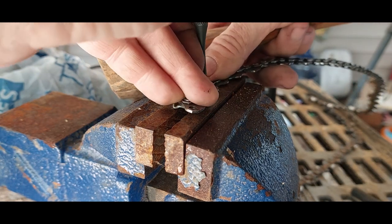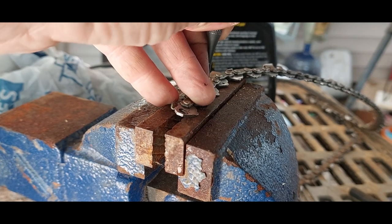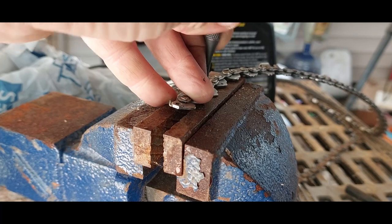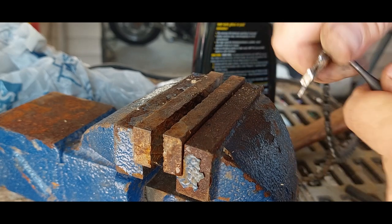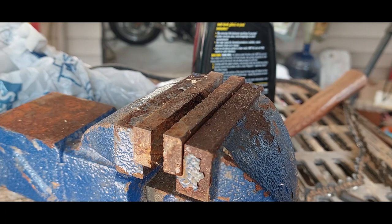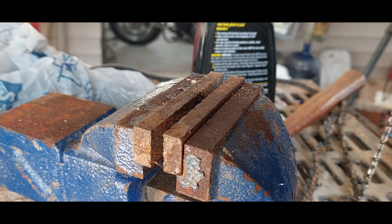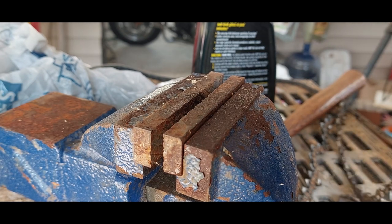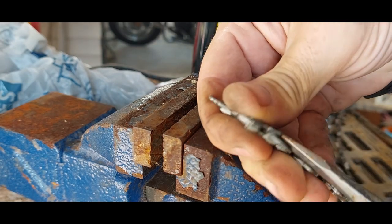I had a larger drift punch, but my son — you know how sons like to help out — well, this one got stuck in there. This one's a little bit too big for these links. The one I was using before, my son cleaned my truck for me and cleaned it out, and now I can't find it and he says he can't remember where it's at. I hate losing tools.